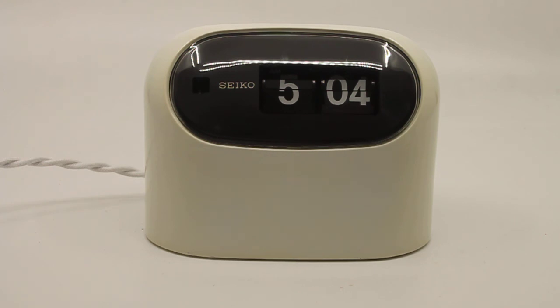It will obviously be going up for sale in my shop. As I said, this clock is ready to go, it's in perfect condition and needs nothing but a new owner. Have any questions, let me know. Thank you for watching.